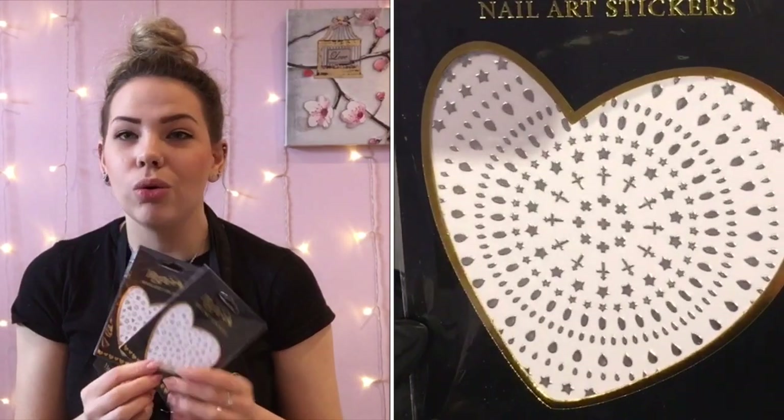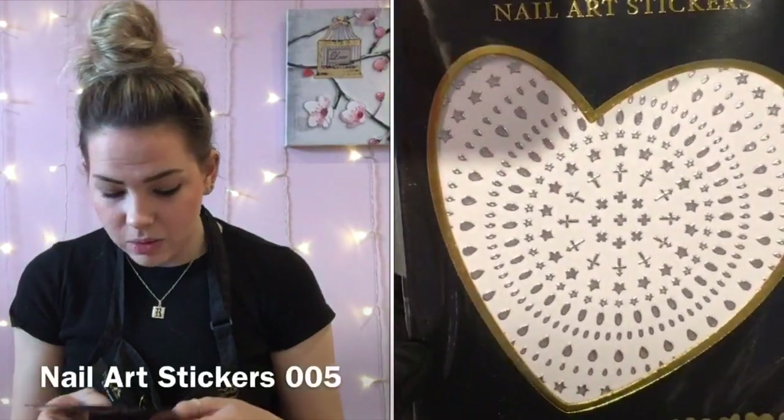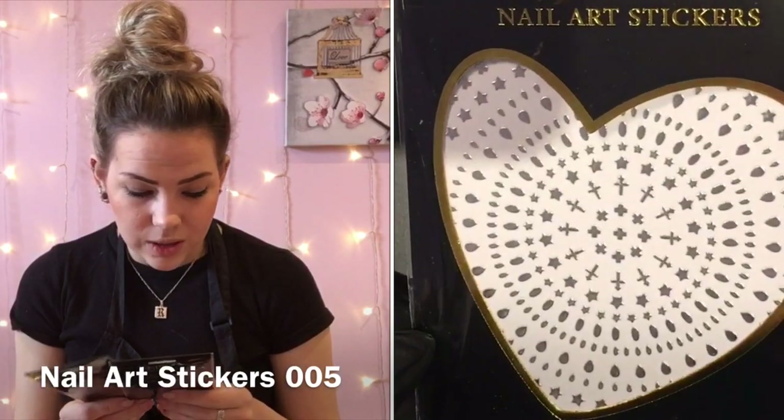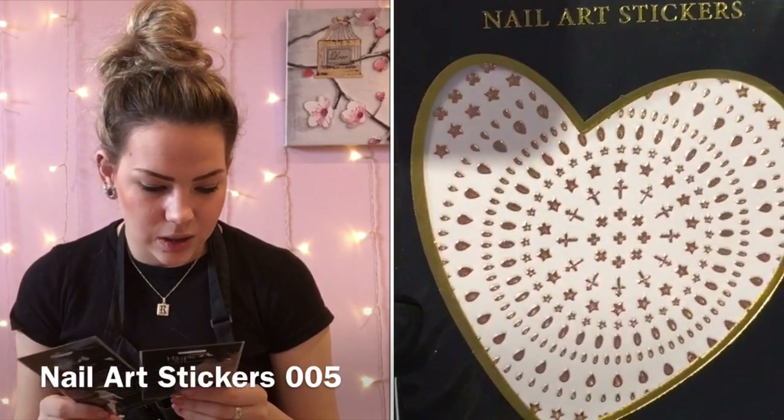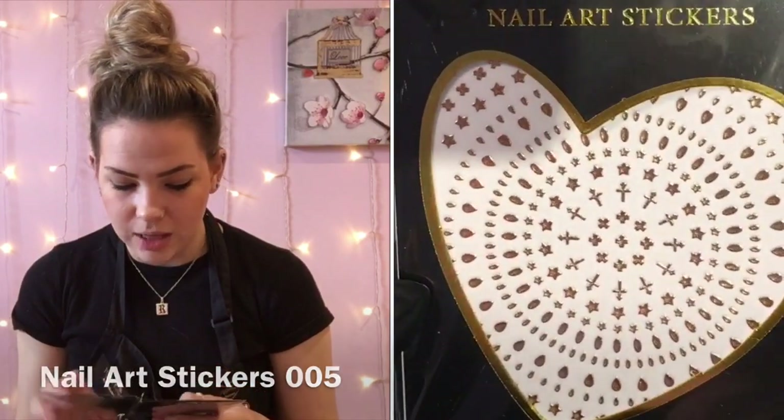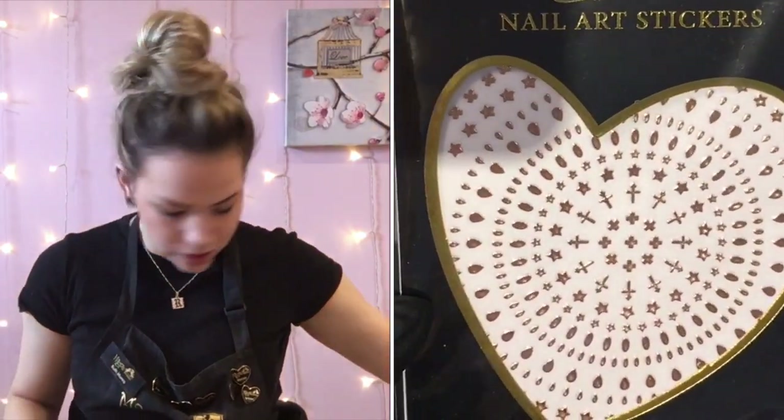Another one I think is going to be really popular at festival time — we've got crosses, stars, and little droplet and oval shapes. These are going to be fun to work around the whole nail too.